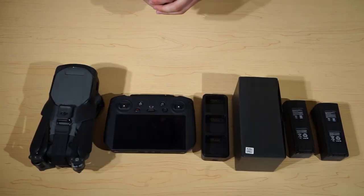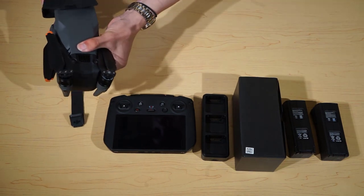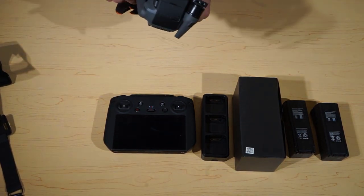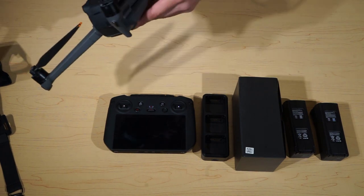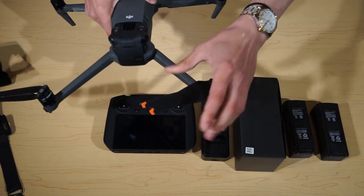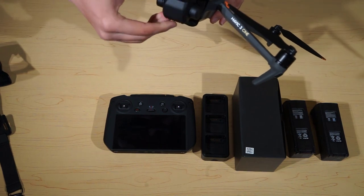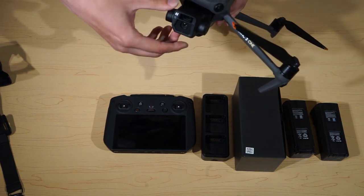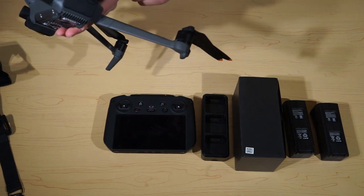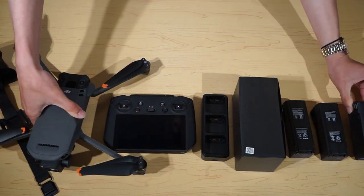So we will start off with the drone. First of all you have a storage cover here which we can remove to keep everything safe. Then we can take out the propellers — as you can see we have two propellers for each respective ring. We have the gimbal here which can do 5.1K video. We have the battery here, and we can take that out as well.